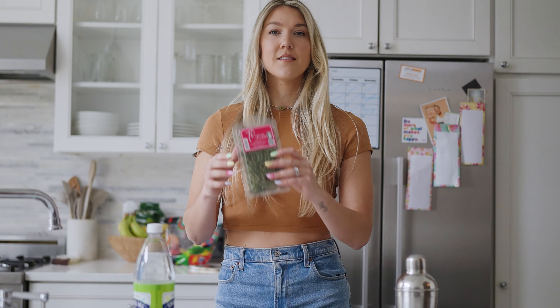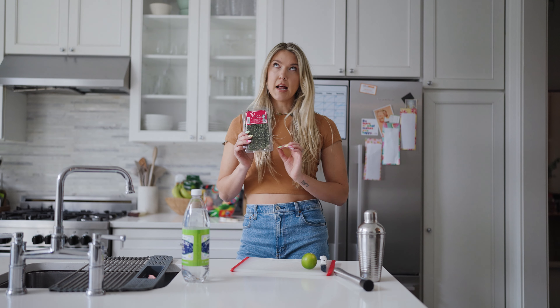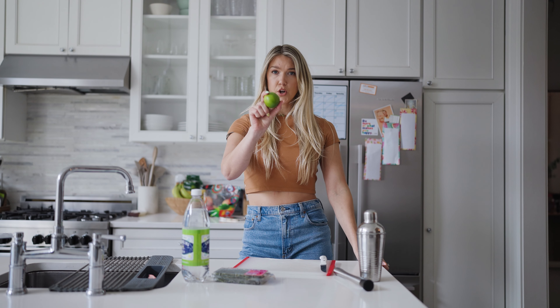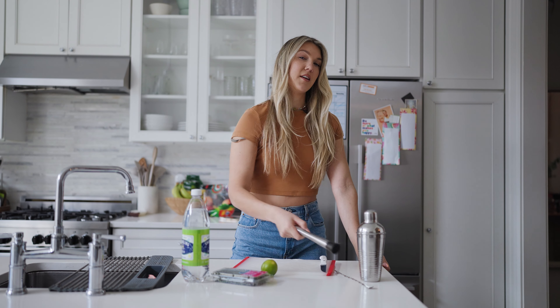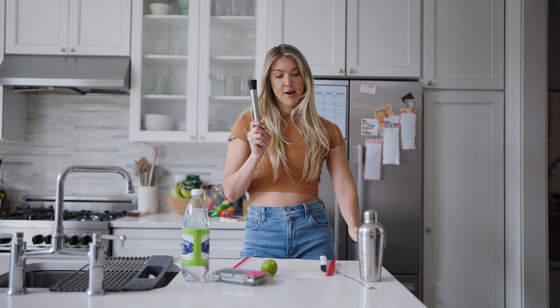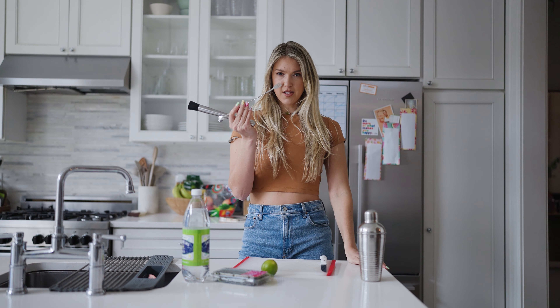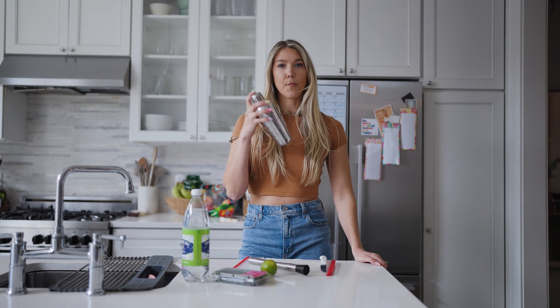Next up, you're going to need thyme. I literally looked at this and almost thought 'fine' — interesting — but no, it's thyme. You're going to need to muddle this and then we'll add it as a cute little decoration on top. Third, a lime — keeping it super simple. And since I feel like I'm a mixologist — is that what they're called? — I have a muddler, a little stirrer, and my little shaker that I got at HomeGoods.